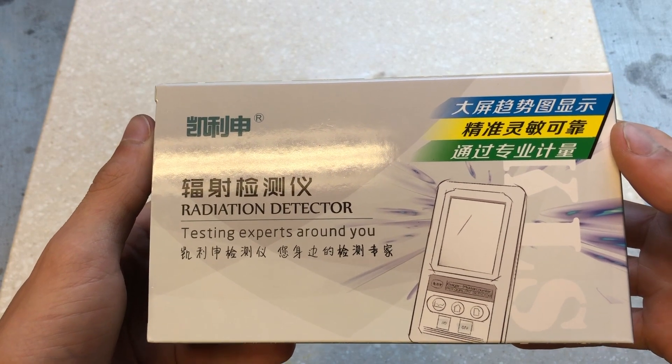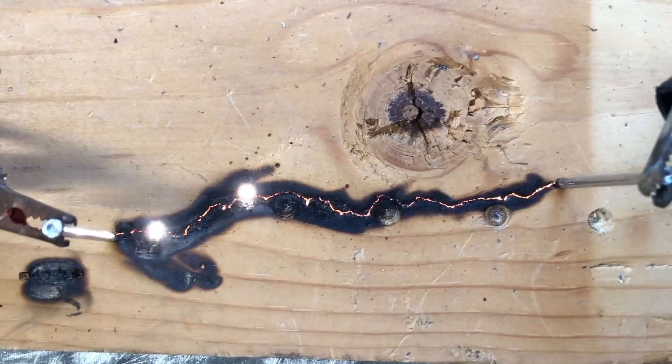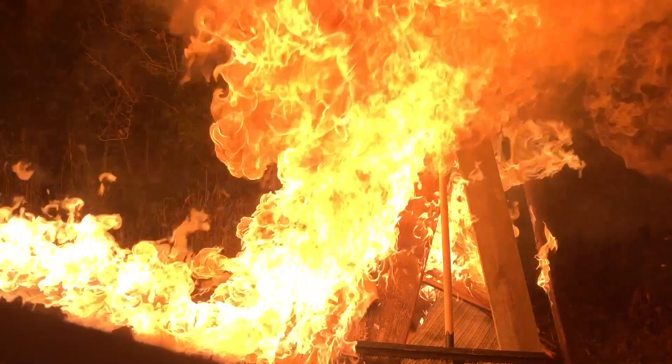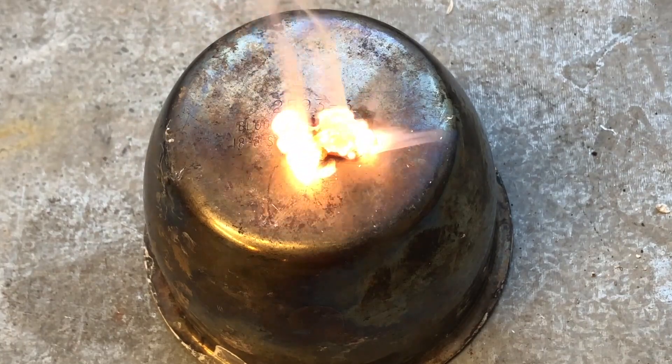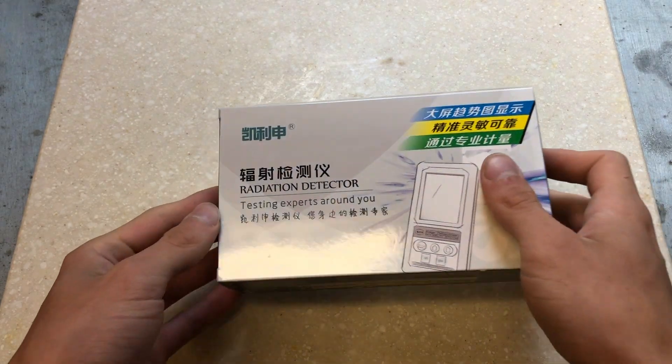In today's video, we'll be looking at the BR-6B Geiger counter. The BR-6B is one of the cheapest digital Geiger counters you can buy, and is one of the most popular for the counter's price range — $78.